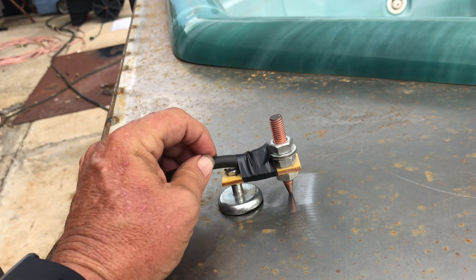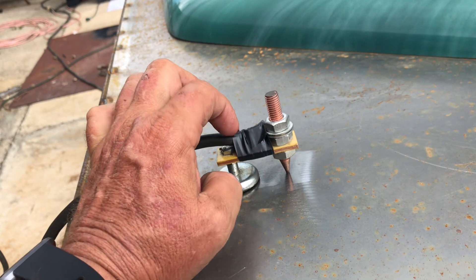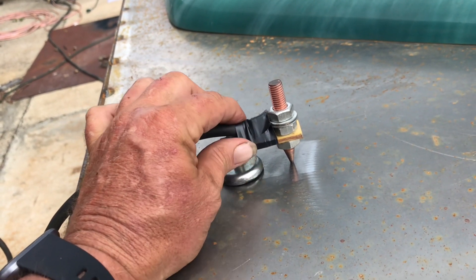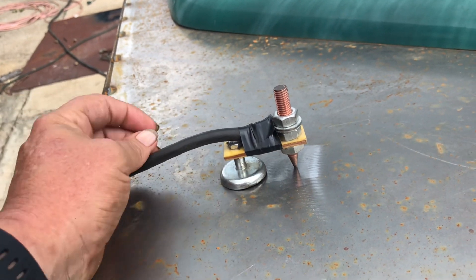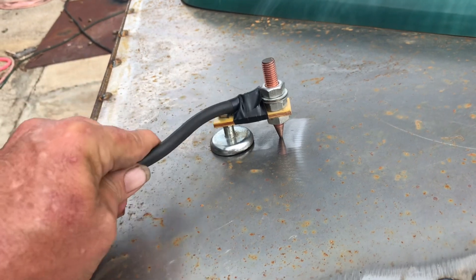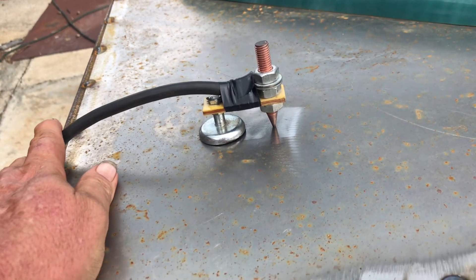When it was all said and done, I did put a new ring terminal on my welding cable, on my ground cable, and then I got it all bolted in. I wrapped it with electrical tape — I didn't have to, but I figured that'll help the connection last longer so that the cable's not moving around and trying to break.